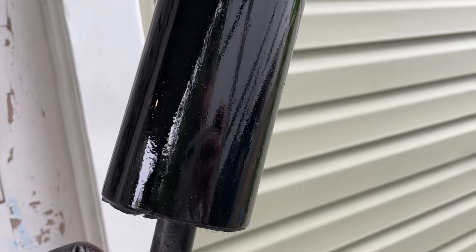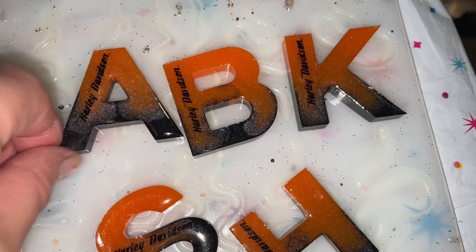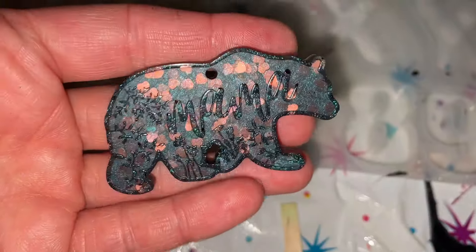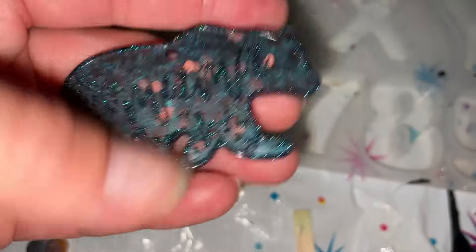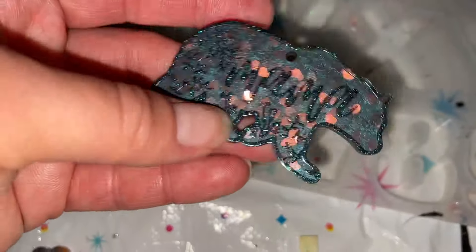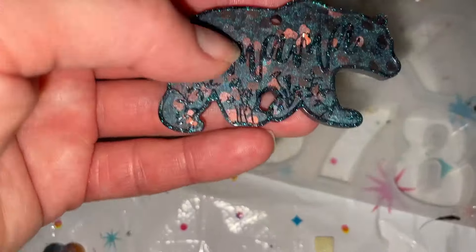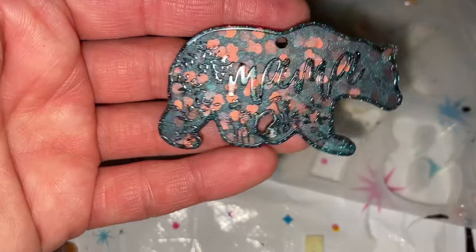These are all dry and now they just need hardware and they'll be good to go. I demolded the keychain — I kind of think it looks cute even without outlining it. This part's matte and this part's shiny so it stands out anyway. I was going to color in the lettering but I think it looks cute without — what do you guys think?